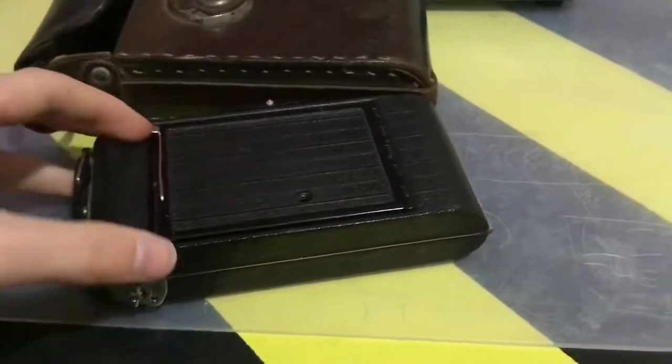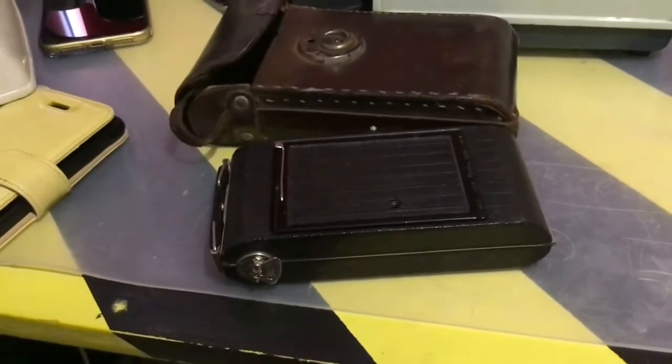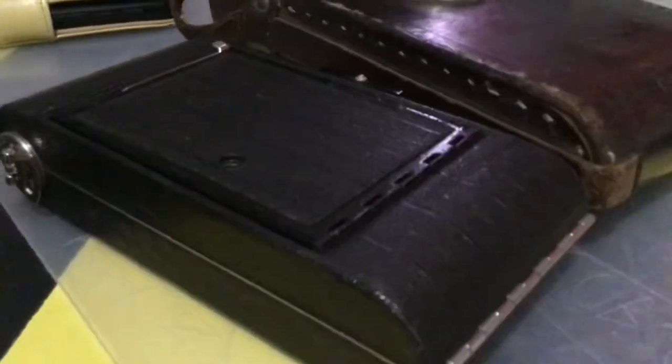This is a 1930s Kodak Junior 620 camera. No clue if it works. I really don't know how to use these cameras.